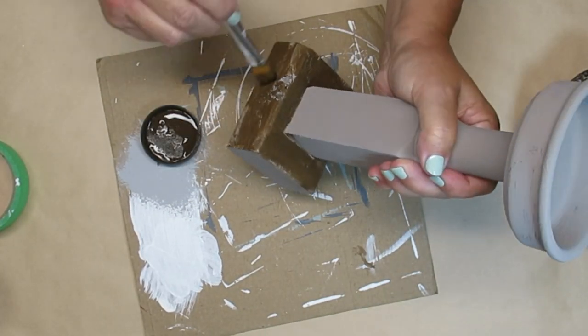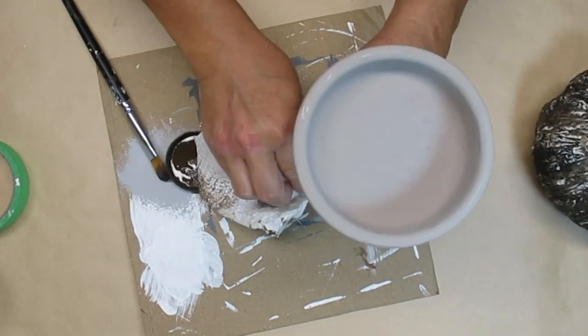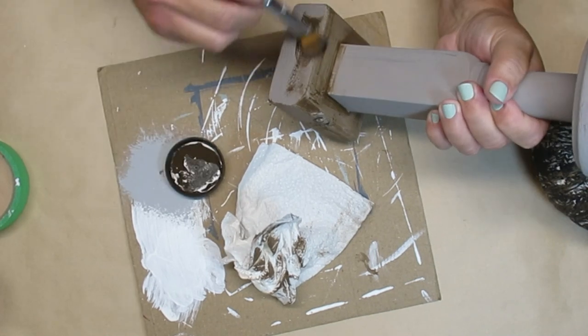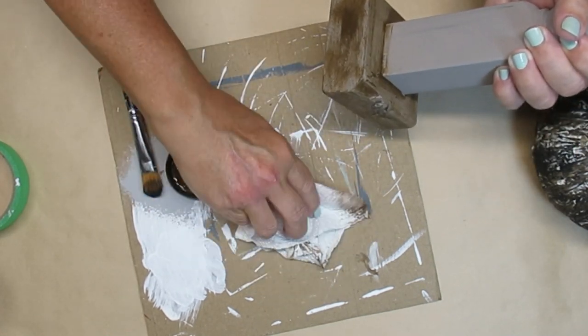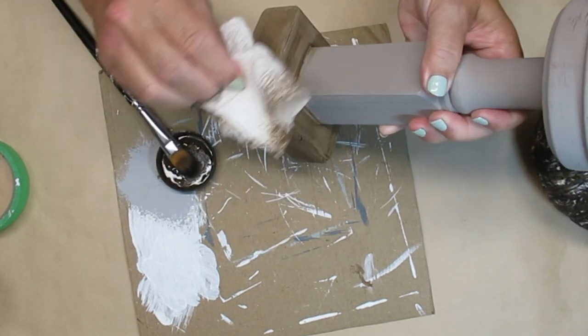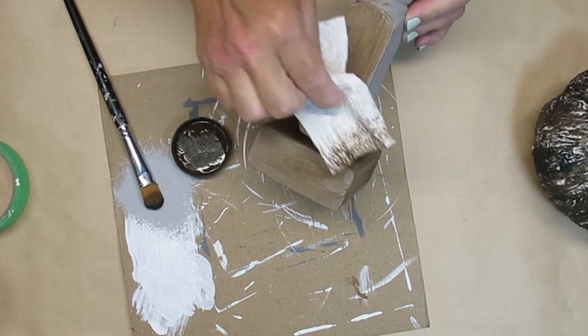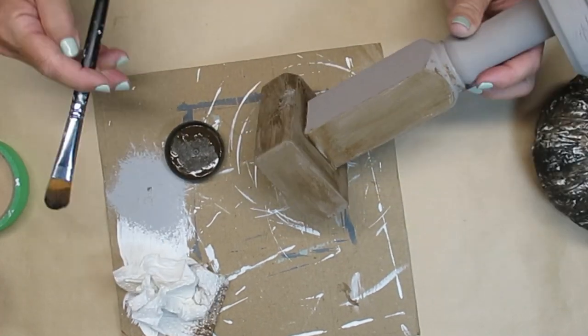To distress this and make it look like it has more of a wood or aged look, I'm using some antique wax. I'm going to brush on a pretty good amount and then use a paper towel to wipe off the excess. I'll do that for the bottom as well as the whole spindle itself and the terracotta saucer.